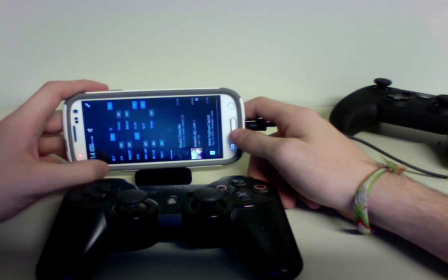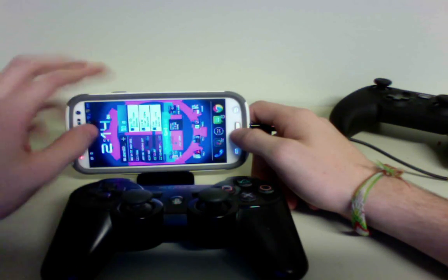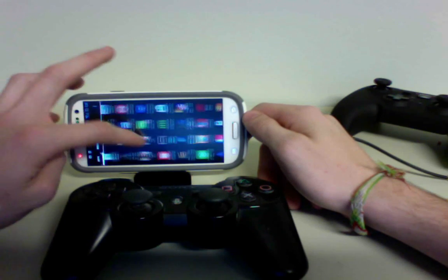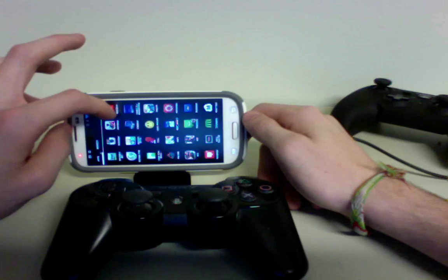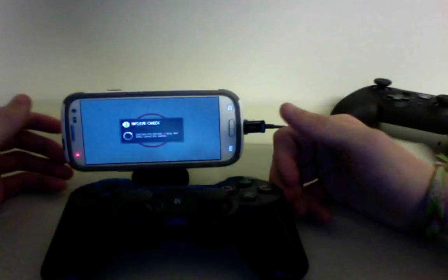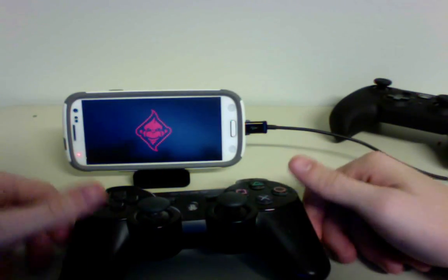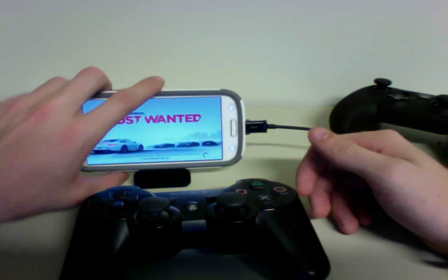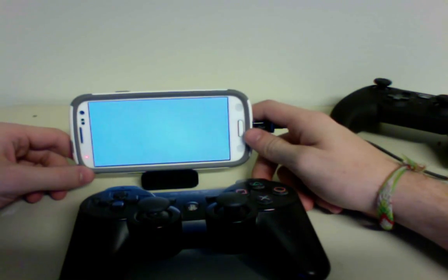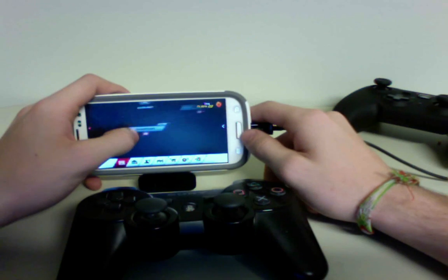NFS. Now I've already set up the touch profiles and everything to work with this controller, so everything actually just works how I would want it. I've set this up with Modern Combat 3, Minecraft Pocket Edition — most games work very well. So now I'm just going to quickly jump in a race here.